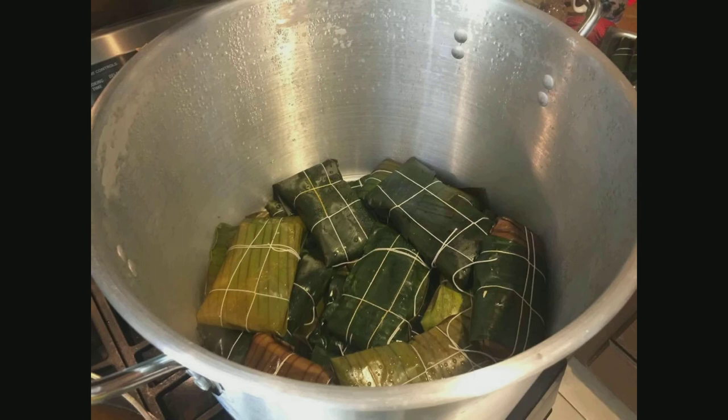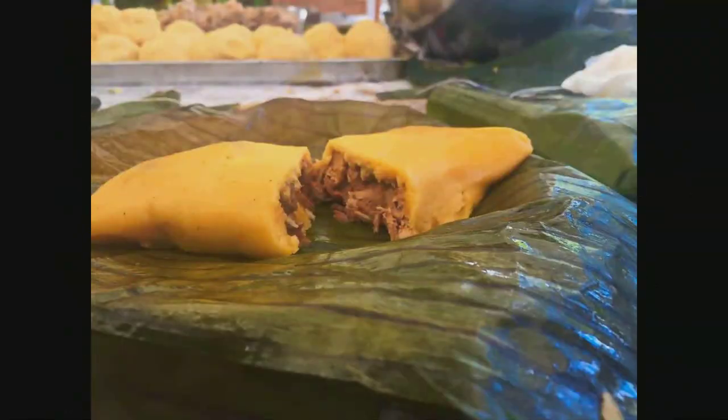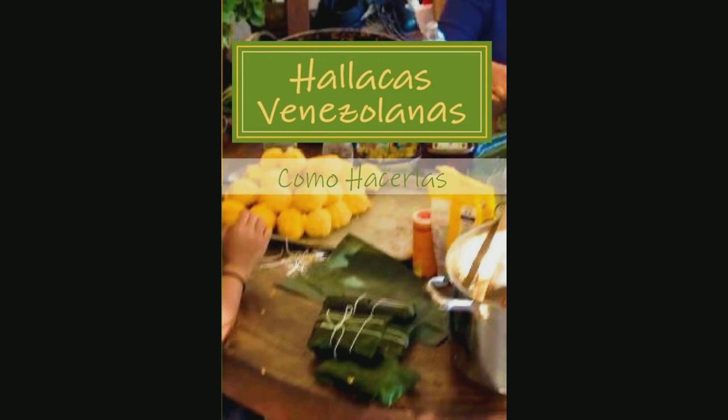This is a traditional food during the Christmas holidays in Venezuela, and I'm sharing it with you in this brand-new book, Ayacas Venezolanas, Como Hacerlas. It is in English and in Spanish, and you have beautiful photographs taken by the person who has shared their Venezuelan recipe of this extremely popular and complicated food that takes more than one day to make. Look for it on Amazon.com. Thank you.